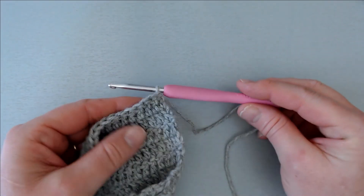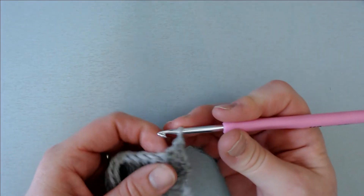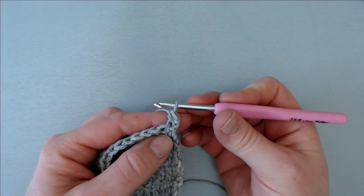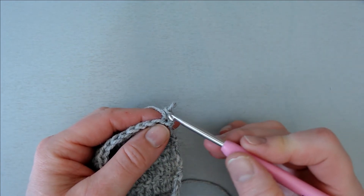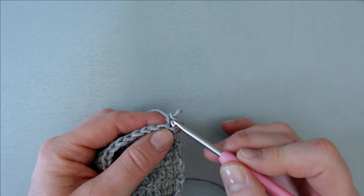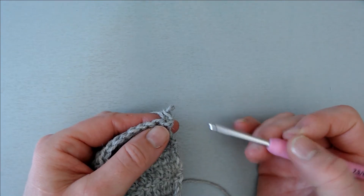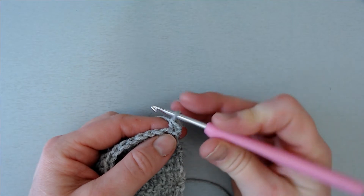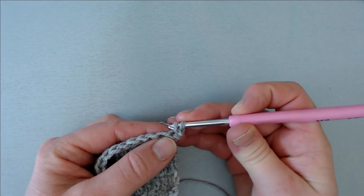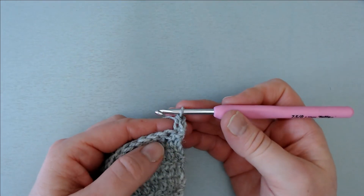Now I'm going to show you the next one. So I turn over my work, insert my hook directly in the first stitch and make a single crochet. Again I have this single crochet sitting a bit sideways. This is the top of the stitch, and this here is the left leg of the stitch. And this is where I am going to work yet another single crochet — I insert my hook under this leg, pull up a loop, and complete my single crochet.